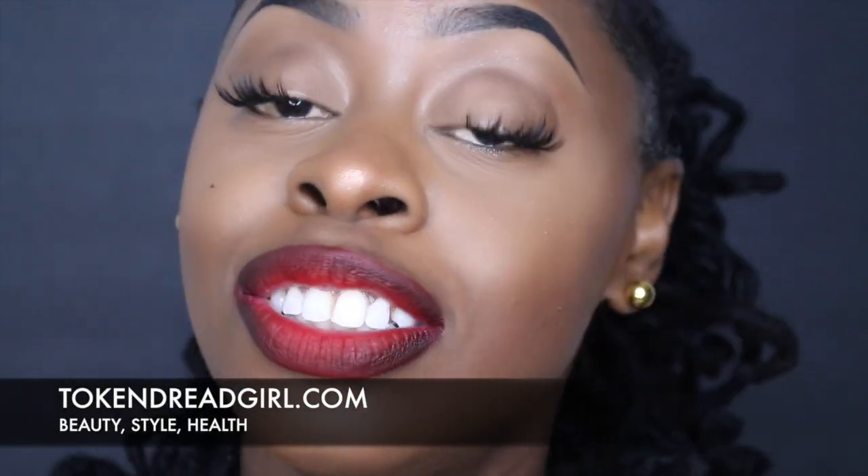Thanks so much for joining me for this tutorial for brown girls — though anyone can use it. I love this lip recipe; I use it all the time and you guys are always asking what I have on. I hope you enjoyed this tutorial. If you like it and want to see more, please comment, share, like, and subscribe. You can also check out my blog at tokendreadgirl.com, and for more about visual branding and creating awesome visual content, check out zaleybarclay.com. Take care, guys!